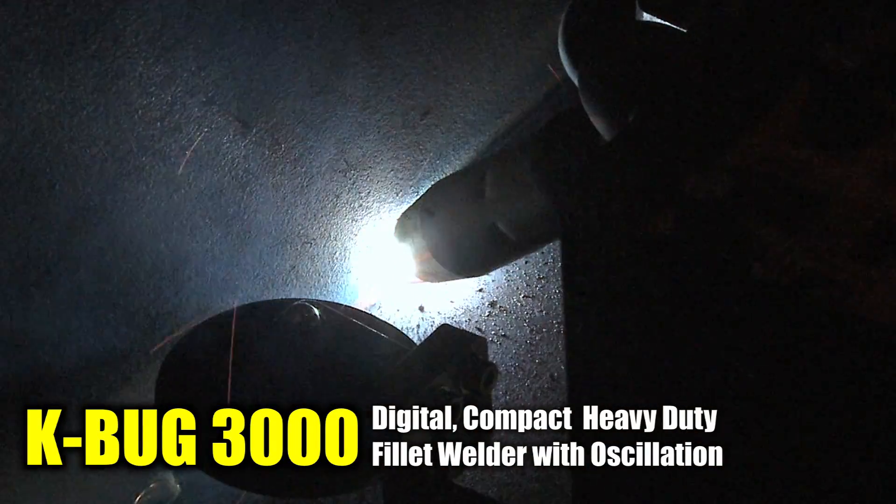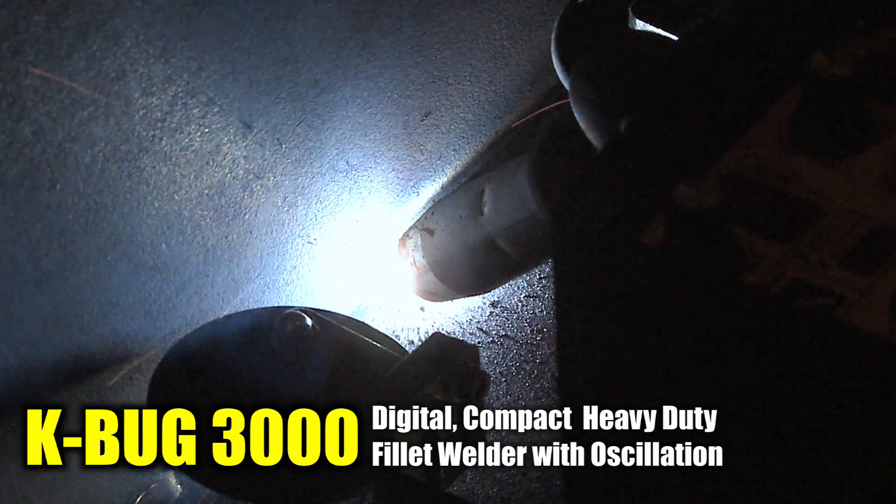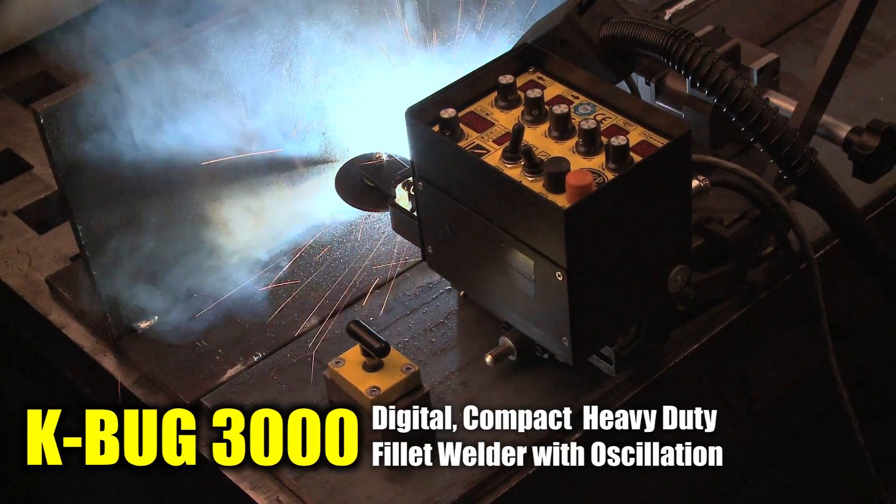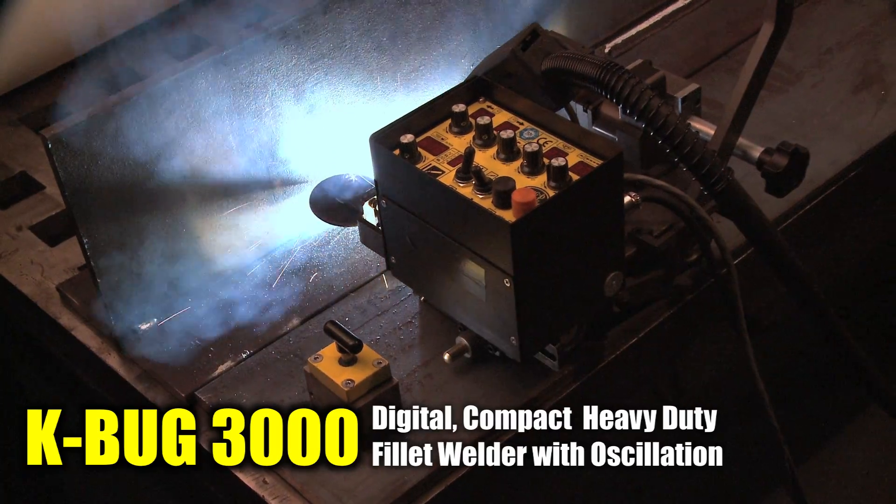The K-BUG 3000 features programmable control of weave parameters that include tractor speed, weave speed, and weave width, while also providing independent settings for left and right dwell.